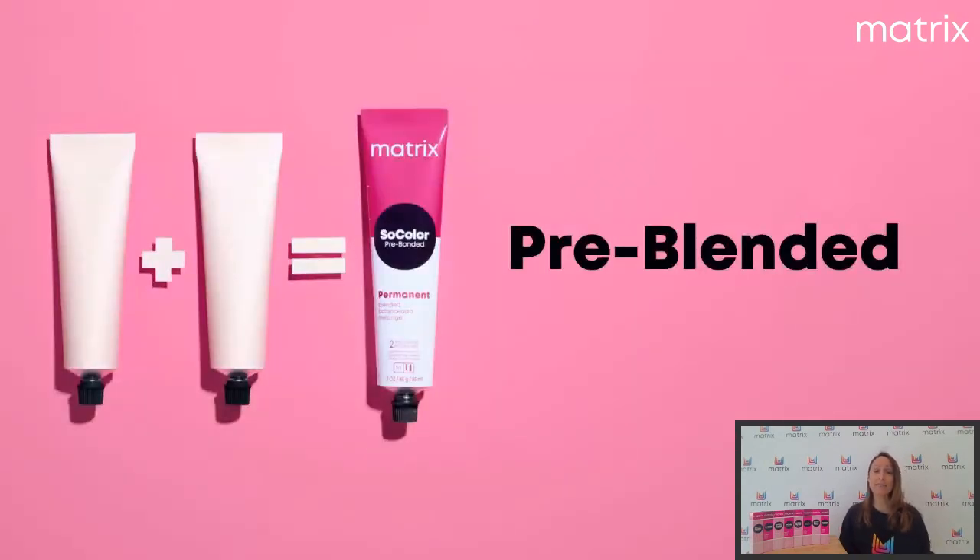Deuxième technologie : Pre-Blended. Pre-Blended, c'est en fait l'action d'un blender. On va avoir dans chaque nuance de la collection Pre-Blended un pigment qui va corriger le fond d'éclaircissement sous-jacent qui peut nous embêter au résultat final. Donc, quand vous choisissez une nuance avec votre cliente — certaines nuances sont plutôt froides, mocha — on sait qu'un fond d'éclaircissement sous-jacent peut modifier le résultat. Et donc, dans notre collection Blended, nous avons dans chaque nuance un pigment qui corrige ce fond d'éclaircissement pour le résultat de notre couleur.